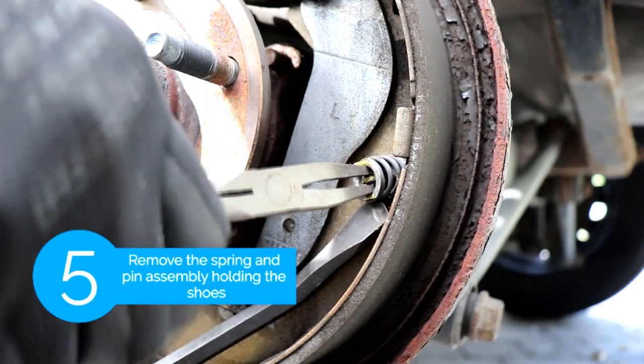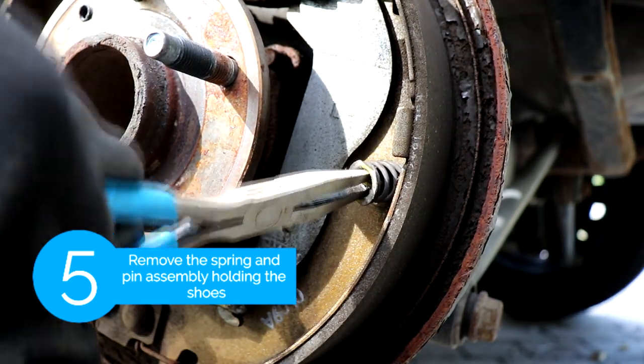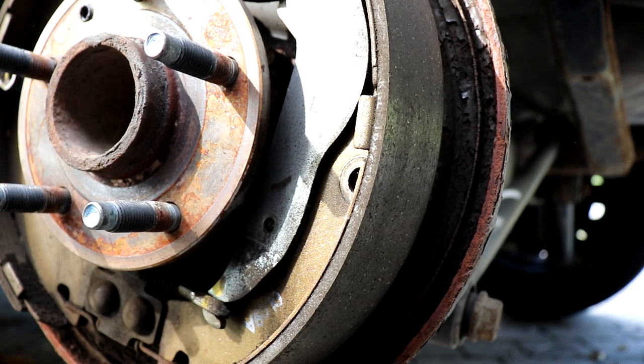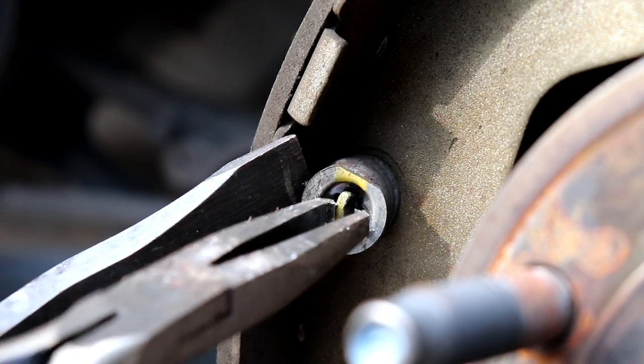The next step is we're gonna start removing the brake shoes. You want to use a pry bar and pry against the spring, and then use the pliers to grab on the tip of the pin and twist it free. After that we're gonna do the same thing on the other side.